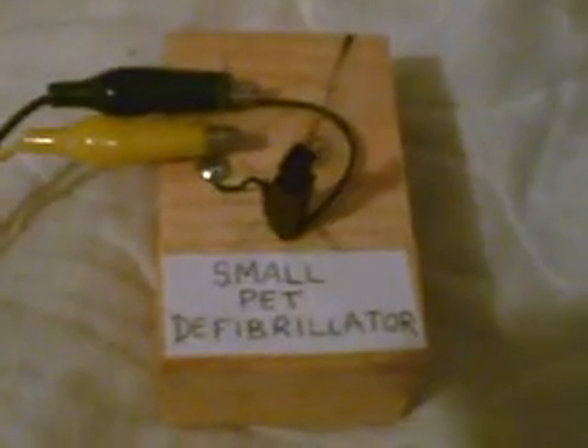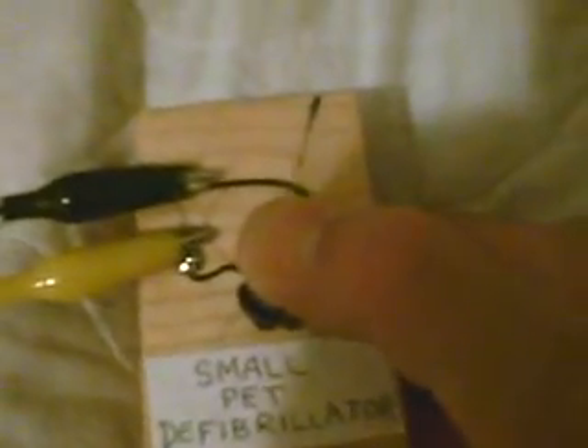Today we're going to see how a piezo button from a butane lighter can be used as a small pet defibrillator. All you need to do is apply the paddles to the creature and press the button to create a high voltage charge that will revive your small pet.